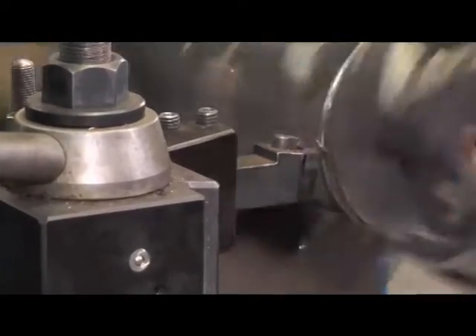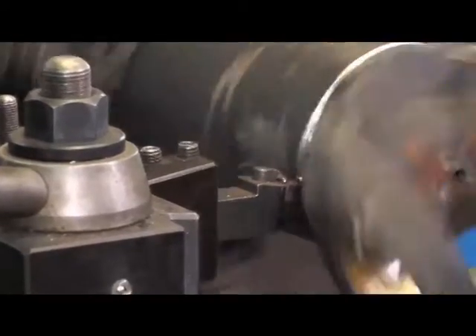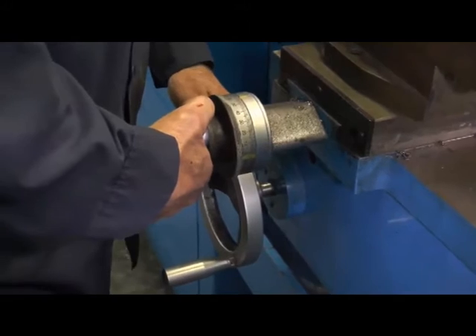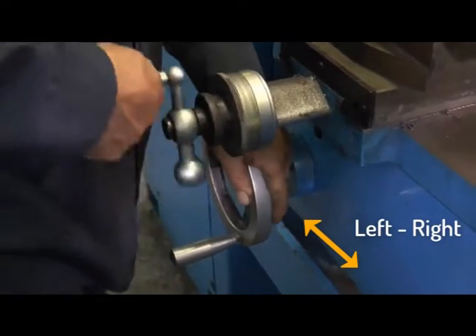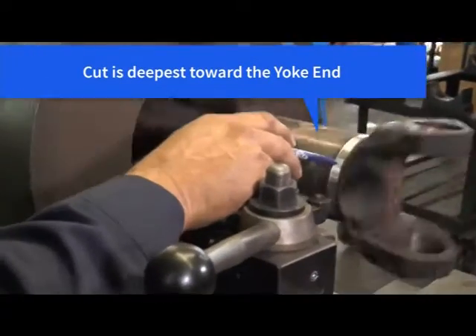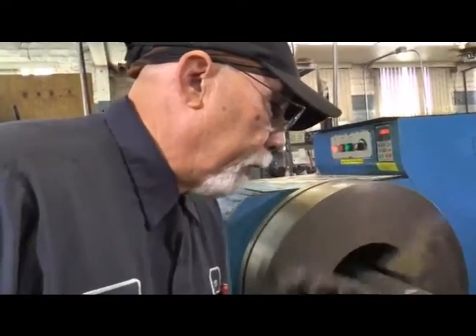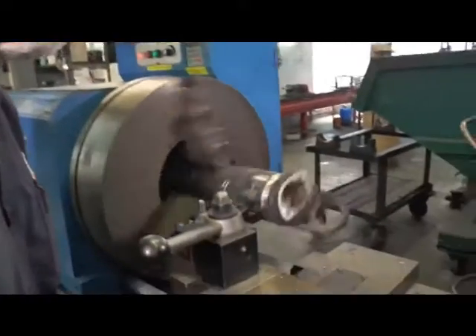The lathe speed of the Tube Master ranges from zero to 400 RPM. The ideal speed for machining out the weld is 100 RPM. Note that the left and right movement of the cutting tool is called the Z-axis, and the forward and backward movement of the cutting tool is called the X-axis. When cutting into the weld, you will note that the cut is deepest towards the yoke end.